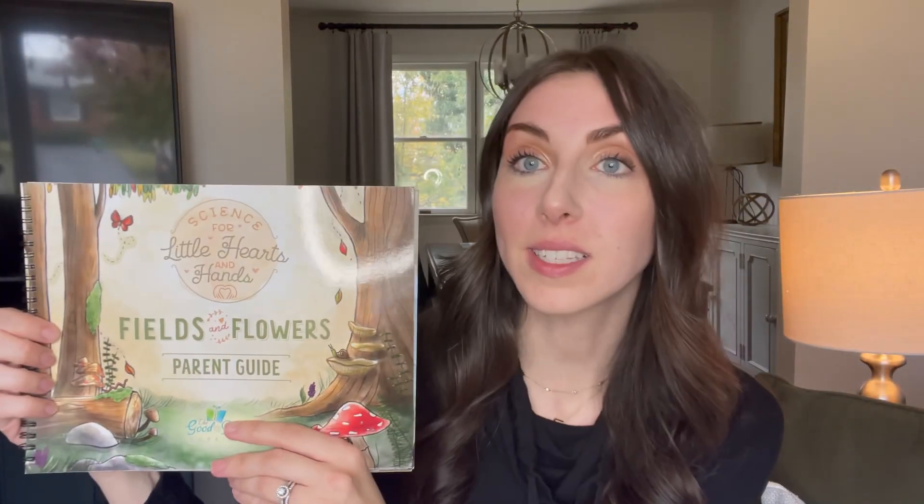Hey friends, my name is Lauren. Today we're going to do a comparison between God's Design Heaven and Earth for Beginners and The Good and the Beautiful Little Hearts and Hands: Fields and Flowers. They're both a kindergarten to second grade curriculum. They're both very different, so I'm going to do a flip-through and an in-depth look at what they each look like and what they each offer. Then I'm going to share how we use them because we actually use both of them together this year.